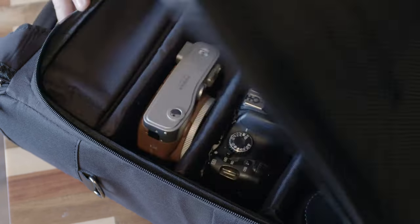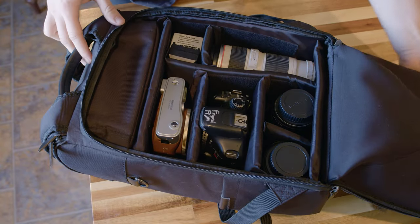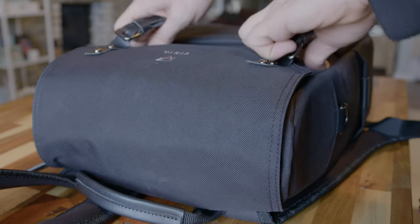Another cool safety design feature — one I've seen other bag companies start to follow — is that there's no access to the main compartment from the outside. You can only get to the camera compartment by unzipping the back plate of the bag, which makes it basically impossible to steal from the bag without me knowing.